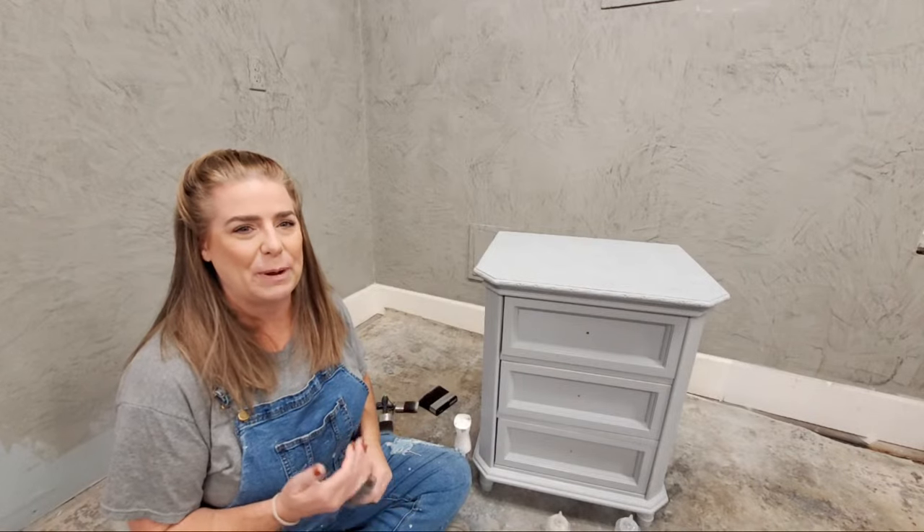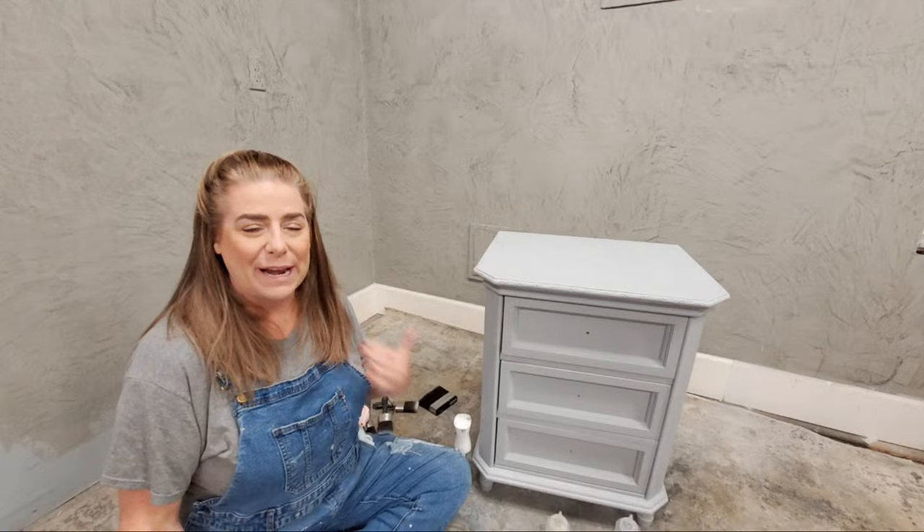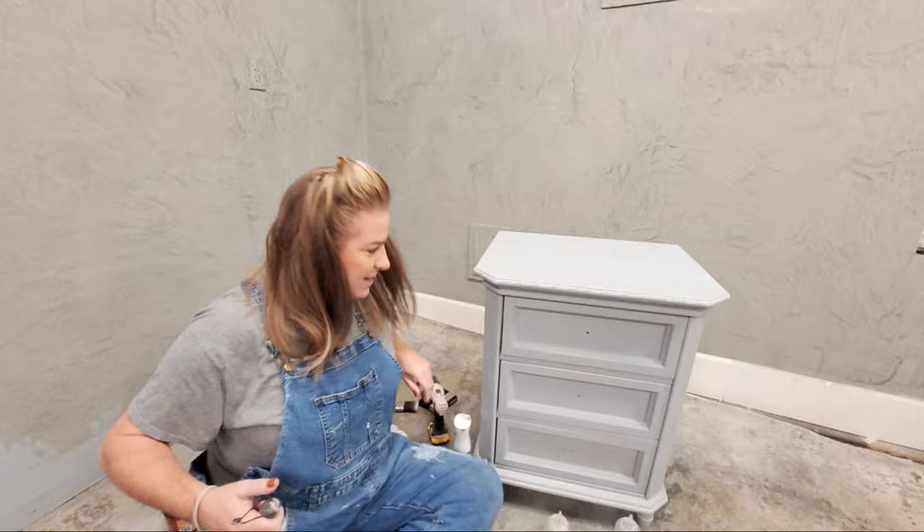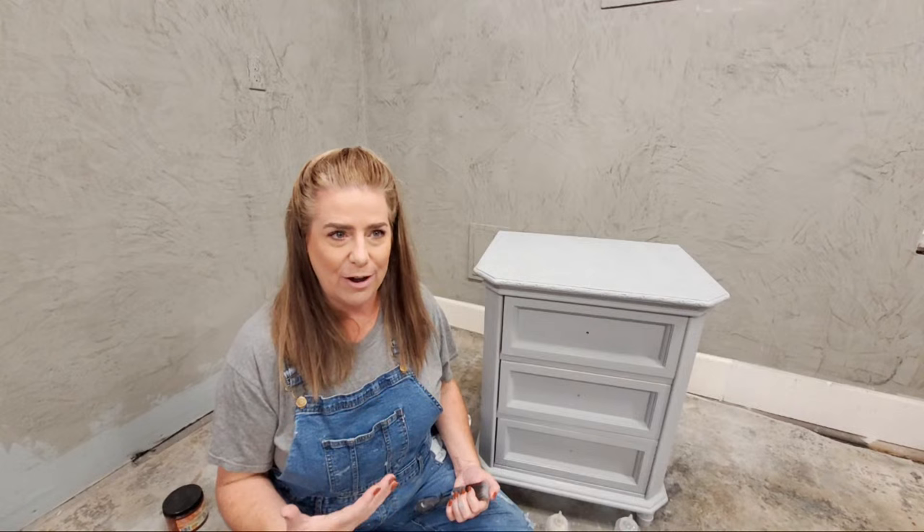We are live here on the Brush by Brandy Facebook page and on my YouTube channel as well. My name is Brandy and my husband Sean is here behind the camera, he's going to help us answer any questions tonight. We are going to do some painting tonight, we're actually going to start a new piece. Savor it and enjoy because I'm going to be gone for a few weeks — we are headed to Australia next week.